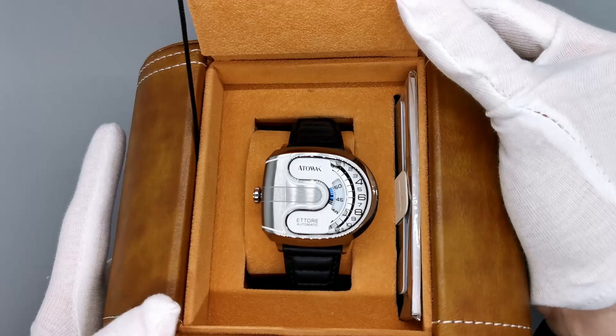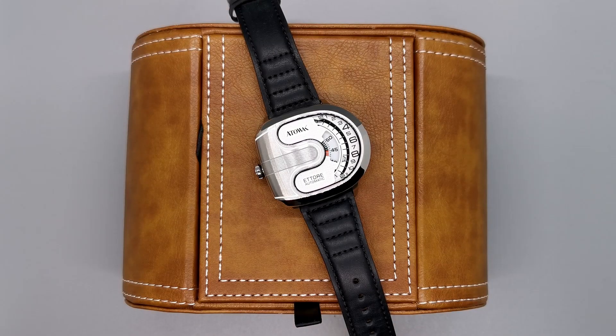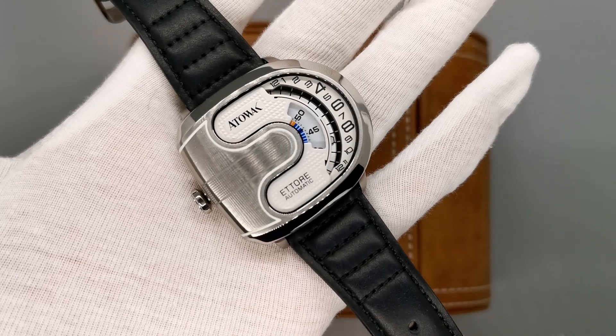This is a watch inspired by racing cars. The look, the function — all comes from the millions-of-dollar sports cars of the world. That doesn't stop this being an absolute killer of a watch though. They've managed to squeeze this incredibly unique design into a very wearable case with an automatic movement that ensures the watch will be ticking for years to come.